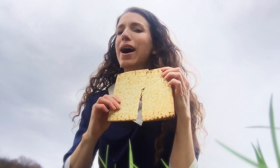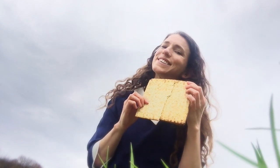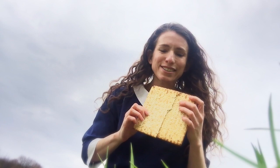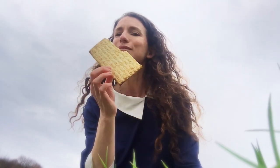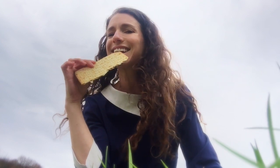And this here is broken up matzah, perfect for eating with your Passover dinner. So which one would you rather? I have to eat one bite of this once a year, like right now.